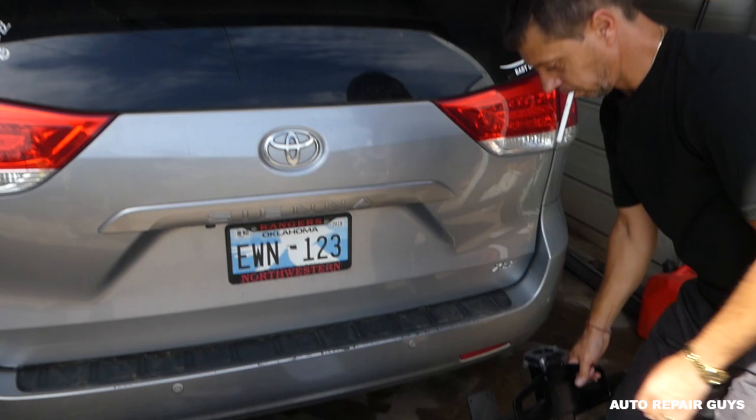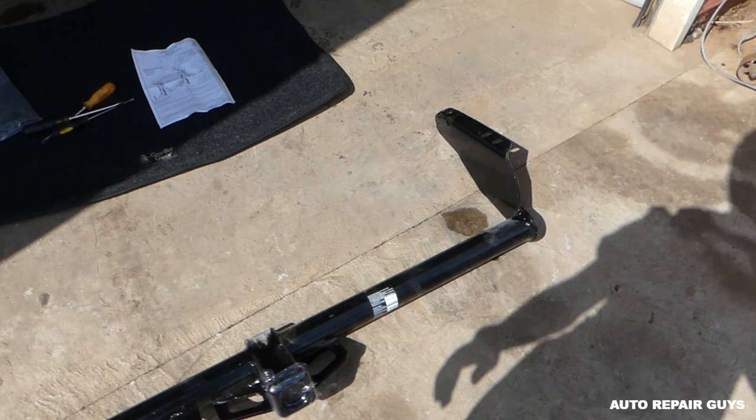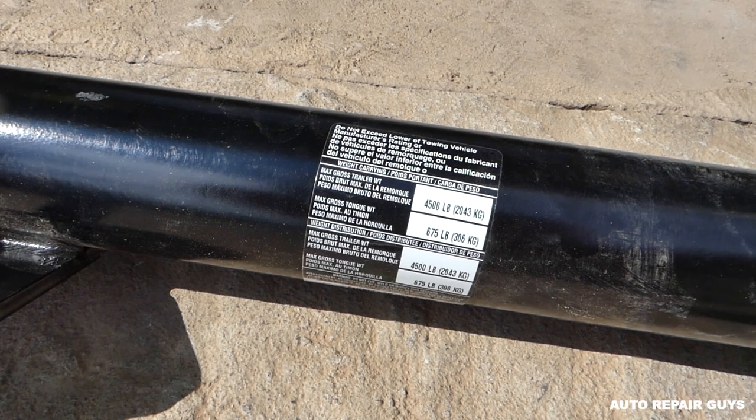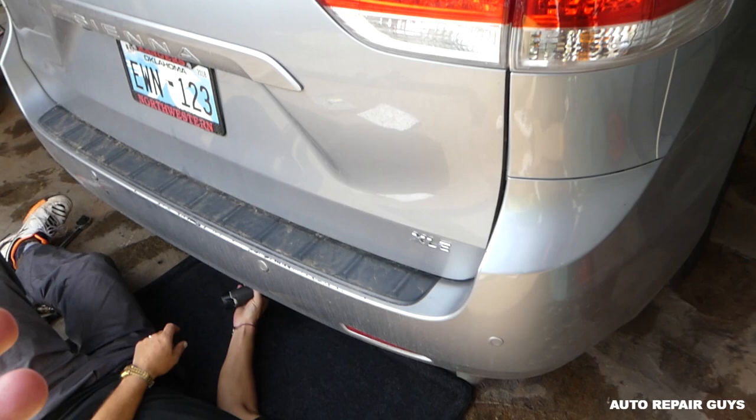Hey guys, welcome back to Auto Repair Guys. Today we'll be installing a hitch receiver on our Toyota Sienna — that's a family van. So if we need to pull a little boat or something, we can always pull with it. This hitch is rated at 4,500 pounds each, and 675 on the ball, which is a pretty good rating. This car model is rated at 3,500, which is enough.